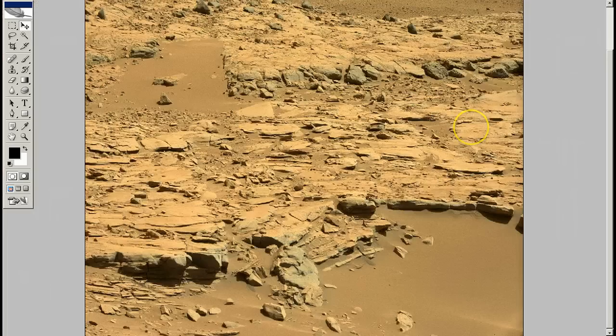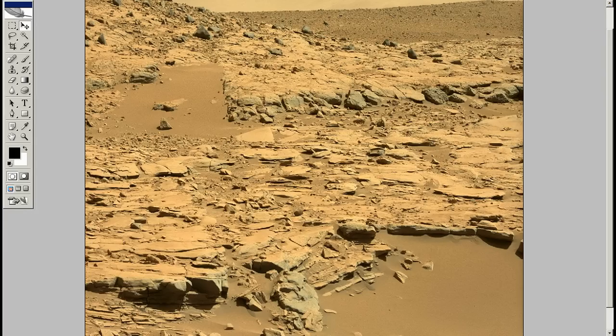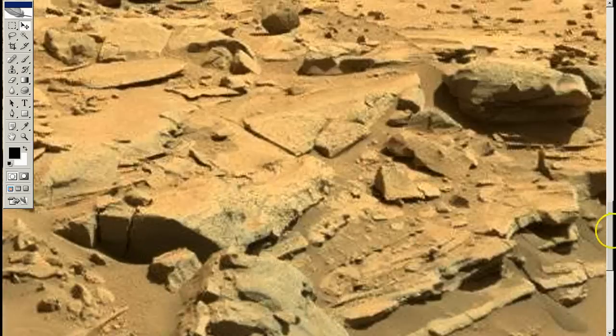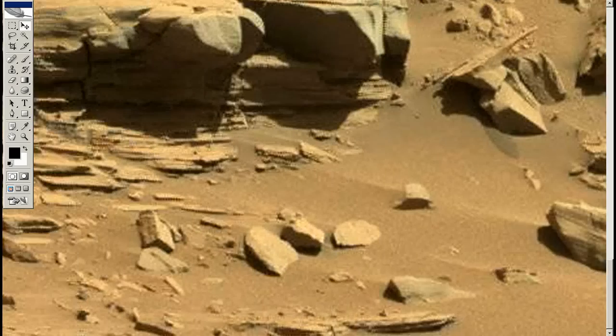Here's the next picture. It's Sol 601. Like I said, it's a couple of sols ahead, and the area is here. So now we should be closer to the camera, so it should be a lot clearer what we're going to look at. It should be many times clearer.